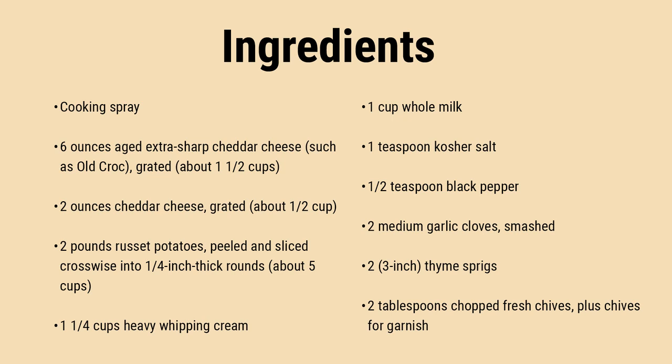Avoid prepping your potatoes ahead and storing them in water — the starches are vital for thickening the cream sauce. It's crucial to wait approximately 15 minutes after baking before serving; this time allows the cheese sauce to firm up just enough so that each scoop of potatoes retains its shape.